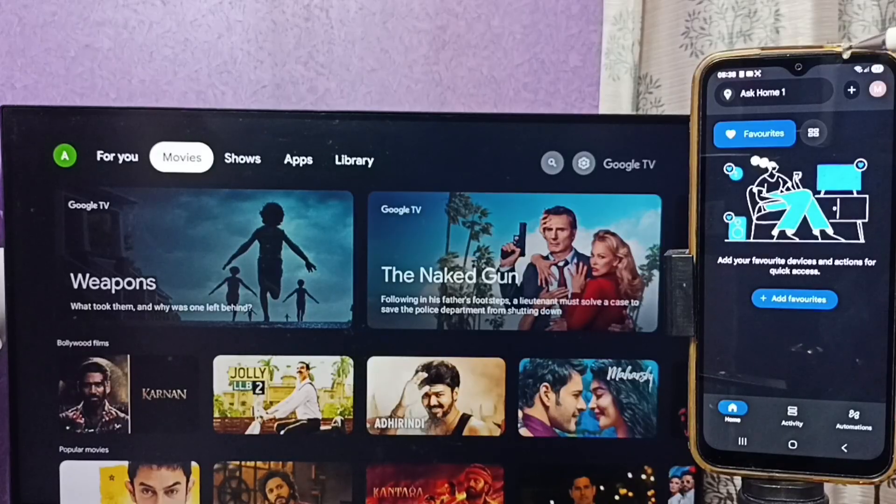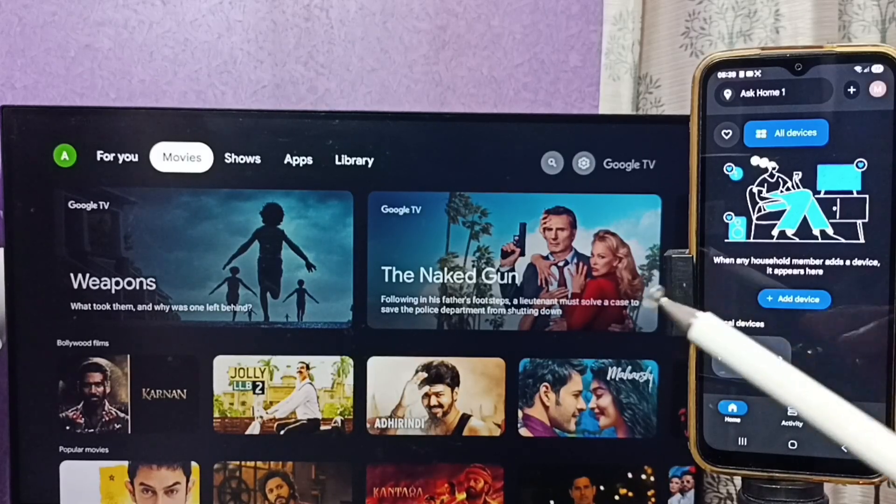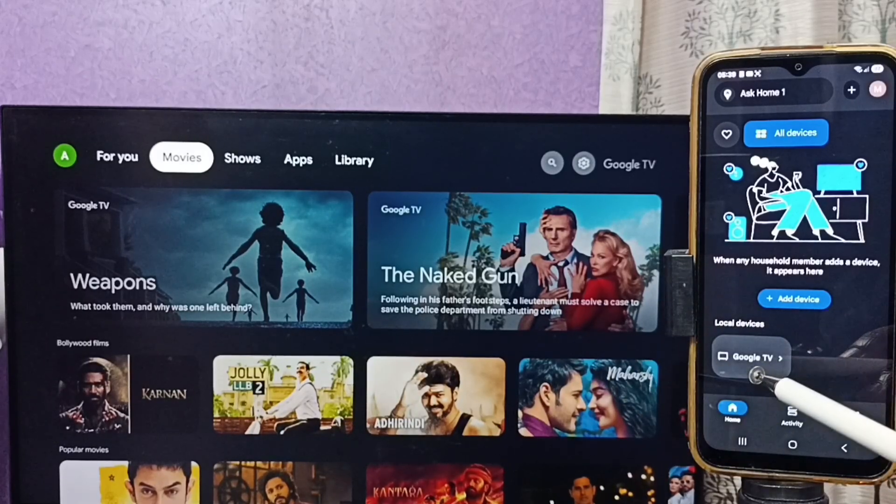Home One is now ready. At the top you can see Ask Home One. Tap on this icon, and the Google Home app has automatically detected a Chromecast-enabled Google TV on the same Wi-Fi network. Here you can see Google TV — that is the name of this TV. Tap on this TV name.